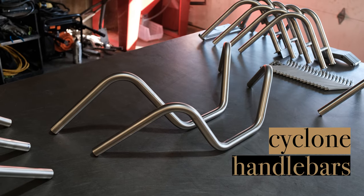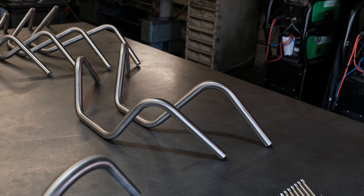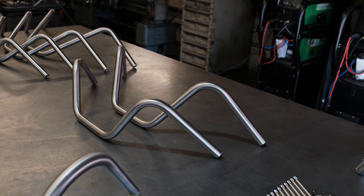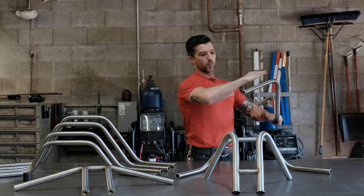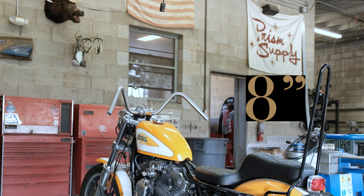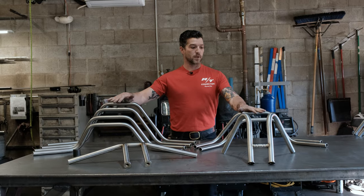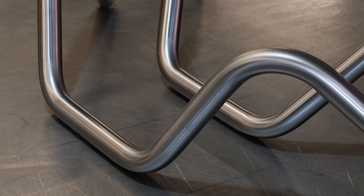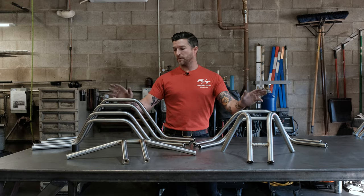We also have a Cyclone handlebar. This is the same radius bend as our Hurricane handlebar. These are a combination of pre-unit style and Buckhorn style handlebars — our spin on what we thought would be a cool, comfortable, unique handlebar. It's got more pull down and more pull back than a traditional pre-unit style. These are available in 8 inch rise and 10 inch rise. Both the Hurricane and Cyclone handlebars will require your existing riser setup. The flats on both measure 5.5 inches, so they'll work perfectly with your traditional Harley risers.